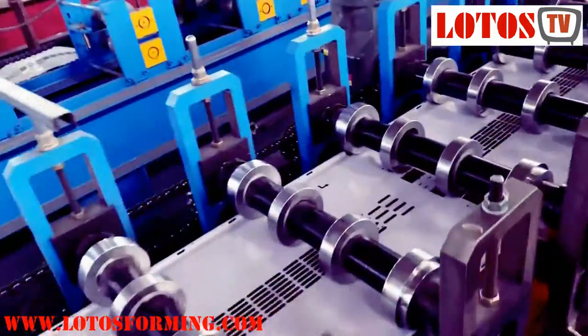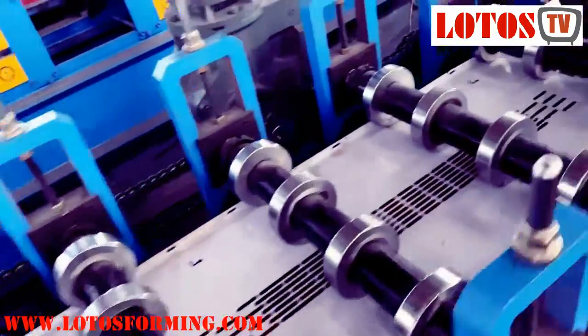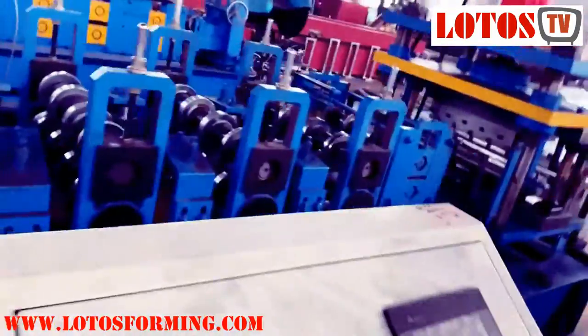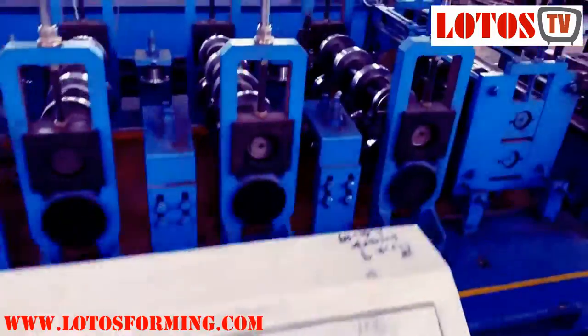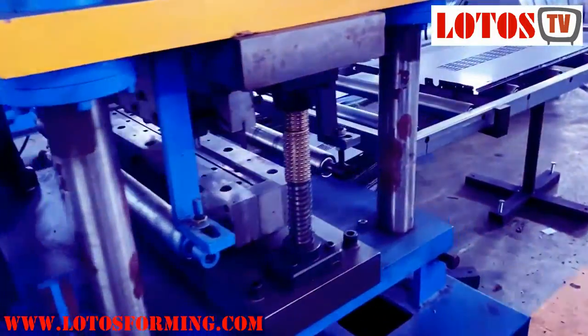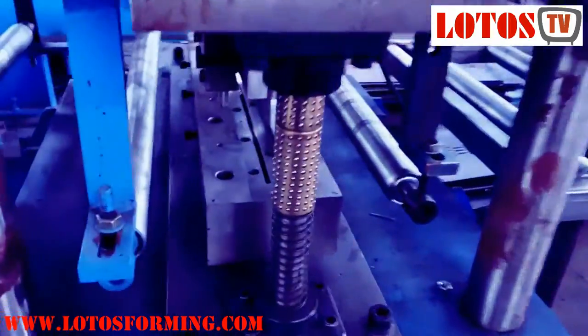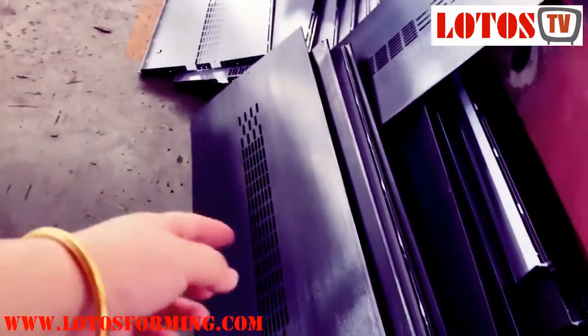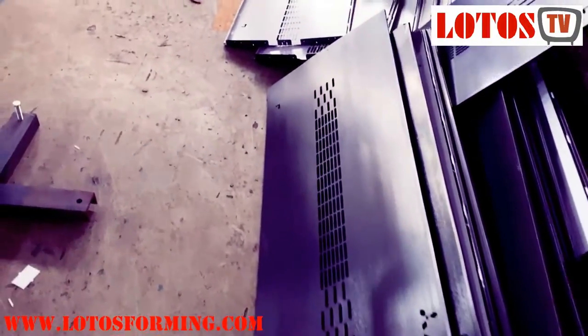I haven't had the chance to run the machine yet, but here is the operation panel, especially for this touch line and bending. This is the finished product. The length or the punching length can be selected into the system.